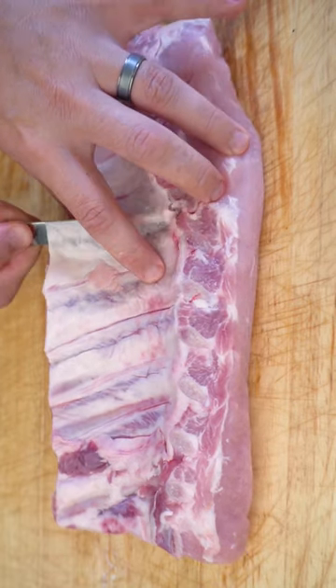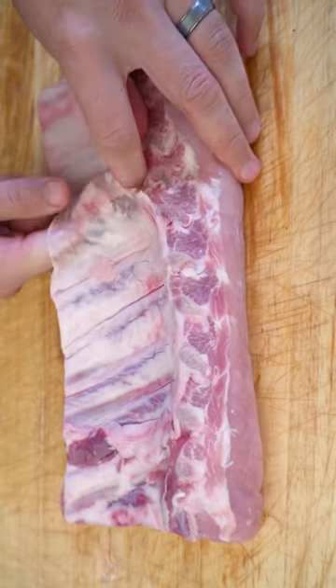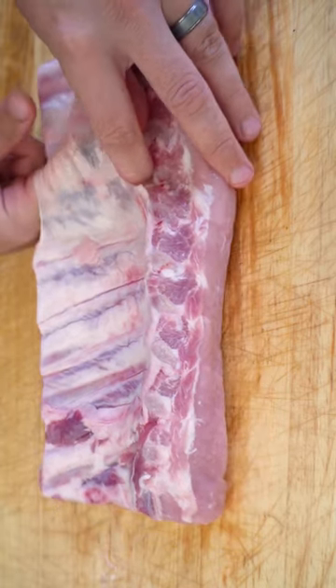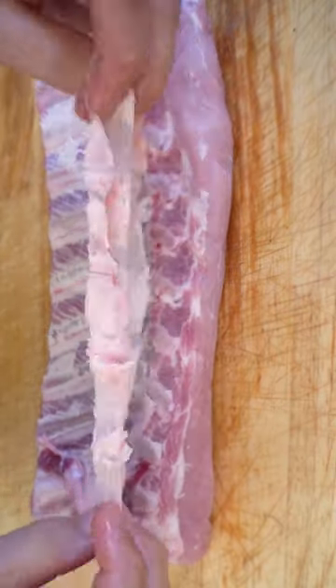Try and get through to the other side, then take your knife out and get your finger under there. Then you just want to work this membrane off, and you should be able to pull it off all in one piece, just like so.